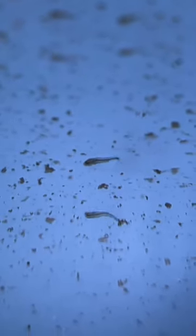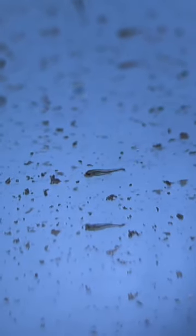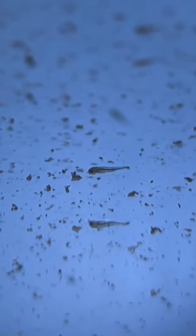The more you do it, the better you're able to see these slight differences while they're smaller. And the sooner you cull them — the smaller they are when you cull them — the easier it is for you as a breeder, because you're not raising up a ton of fish to a larger size that you're going to have to euthanize anyway.